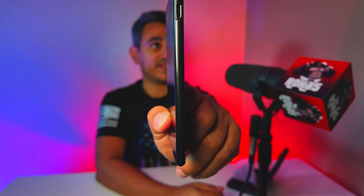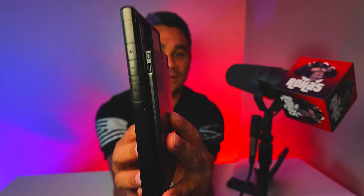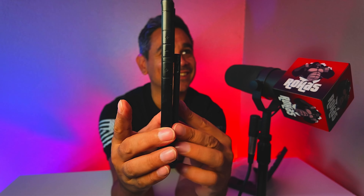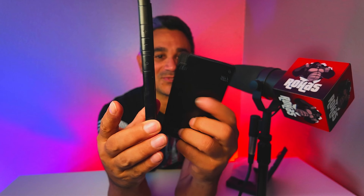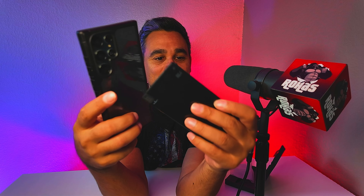This thing could so easily fit in my pocket without being bulgy. Look how thin that is — it is thinner than my cell phone. It is so much thinner than my cell phone. That's crazy, that's awesome.